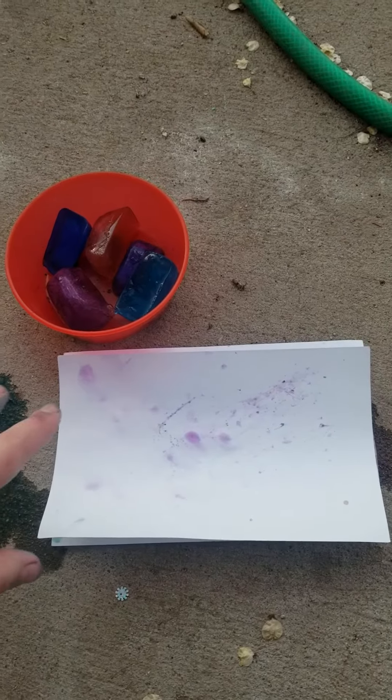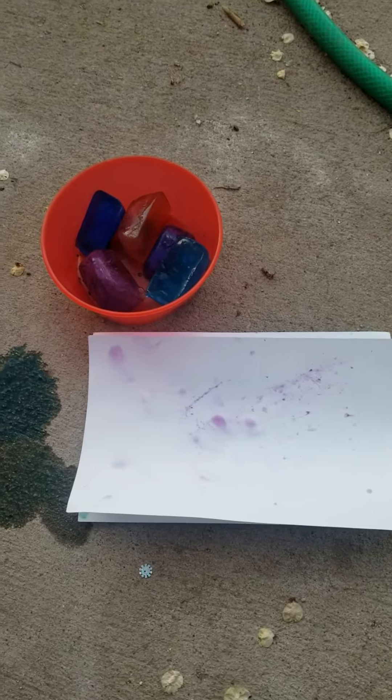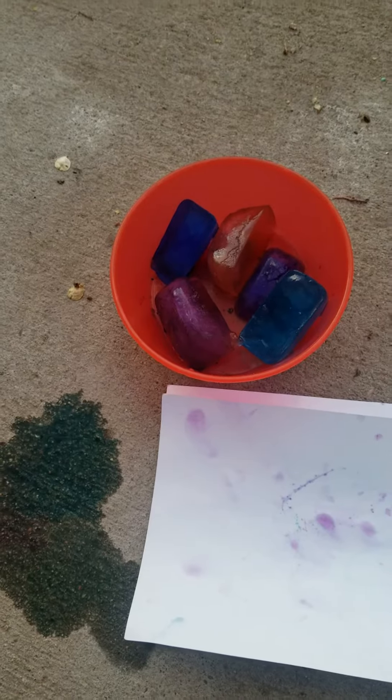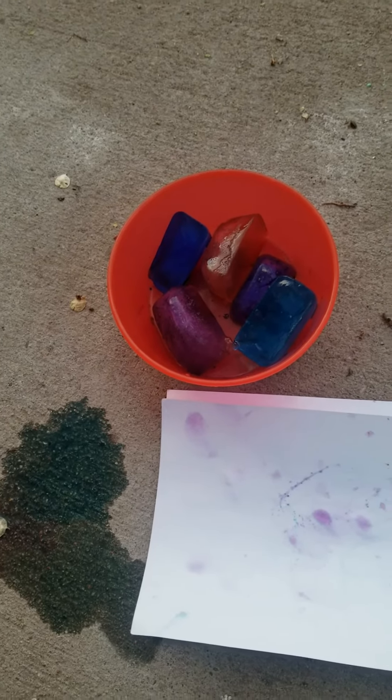This is actually my second time recording this because the first time goofed up, so sorry for the little bit of spoilers here on this paper. But yeah, I made frozen watercolors. How I did this is I just put water in ice cube trays and put some food coloring in it. This is great to do outside because it melts and as it melts you get more color, which I think is really cool.